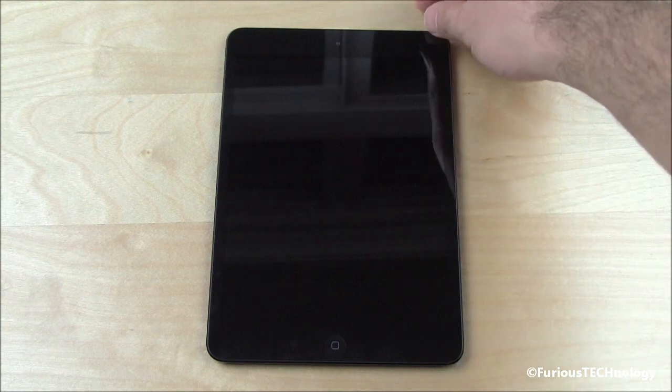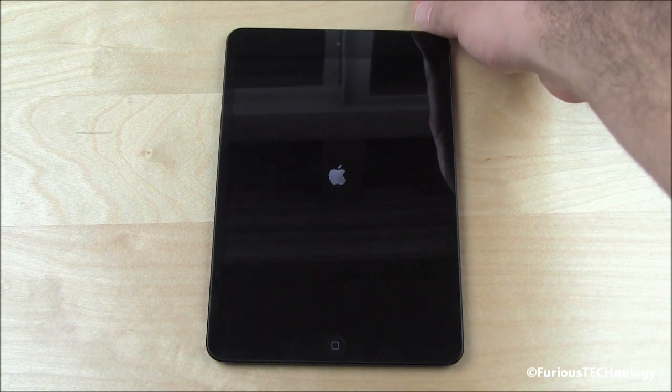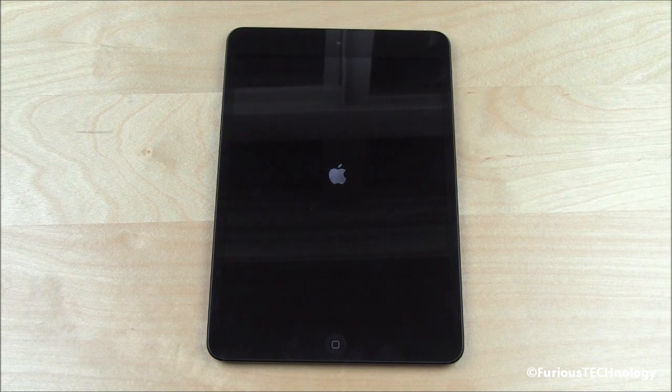We're going to go ahead and turn it on for the first time, just by holding the switch on the top right here. And we get the Apple logo right away.